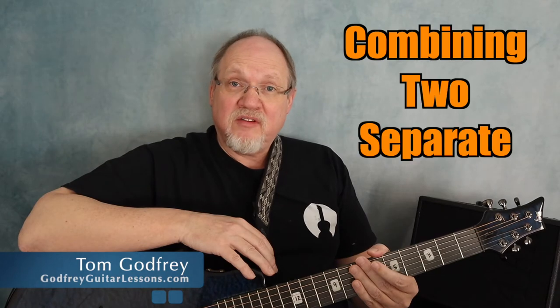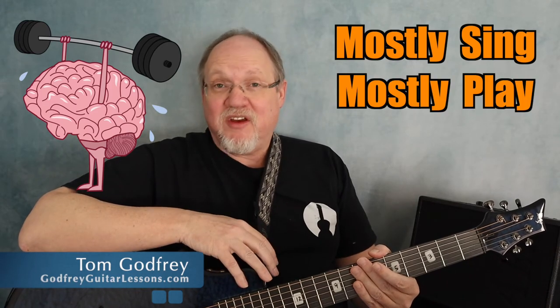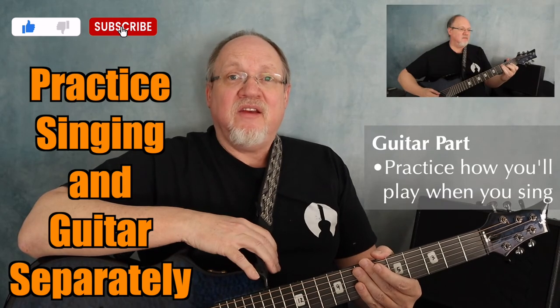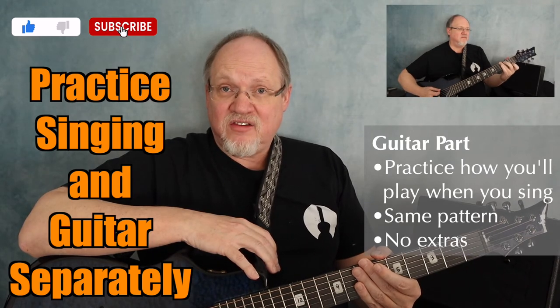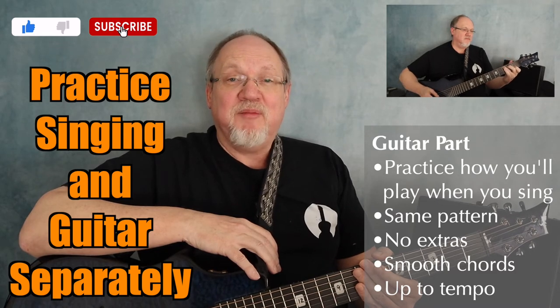When you're singing and playing, you're combining two separate skills that both require some brain power. And if you can mostly sing the song and mostly play the guitar part, you're mostly going to run into some problems. What you want to do is practice the singing and the guitar parts separately. When you practice the guitar part by itself, play it exactly as you plan to play it when you sing. Stick with whatever pattern you've chosen, don't add anything extra, and make sure you can switch chords smoothly and play up to tempo.